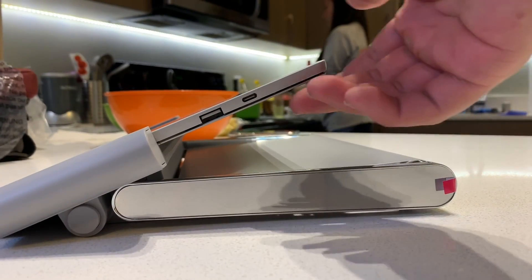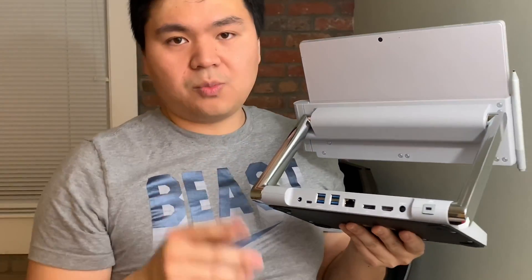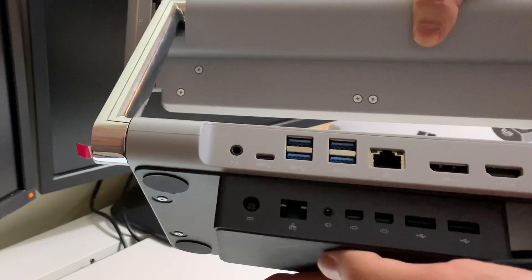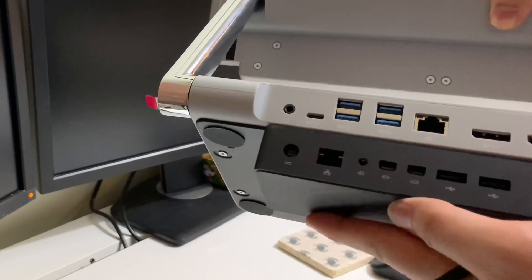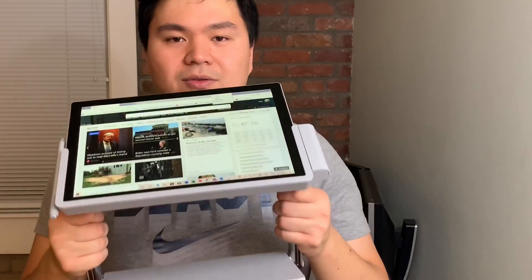You have all these ports on the back: four USB 3.0 ports, which is two more than the Surface Dock, a real DisplayPort — not mini DisplayPort — and an HDMI that can power a 4K 60Hz monitor at any angle.